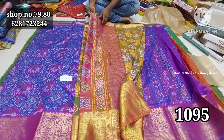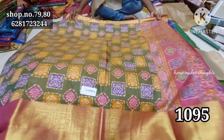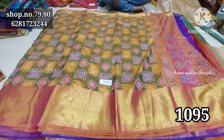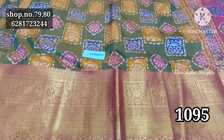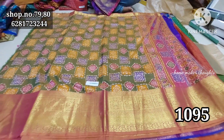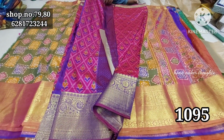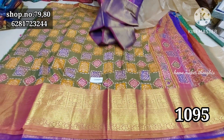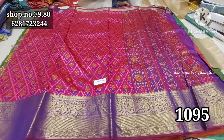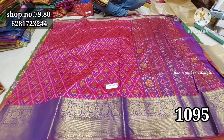This is a blue with pink — a light pochampalli design. Complete pochampalli design with number of varieties — you can visit the shop. This is a dark green color combination of golden shade. Very beautiful, only 1095 rupees. This is a very nice design with a beautiful border.